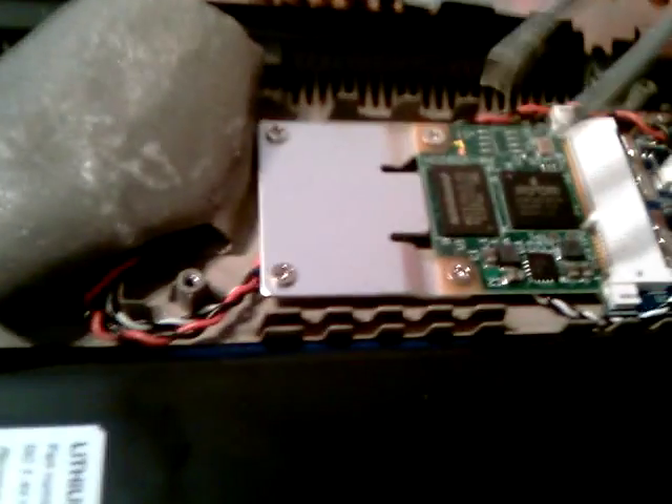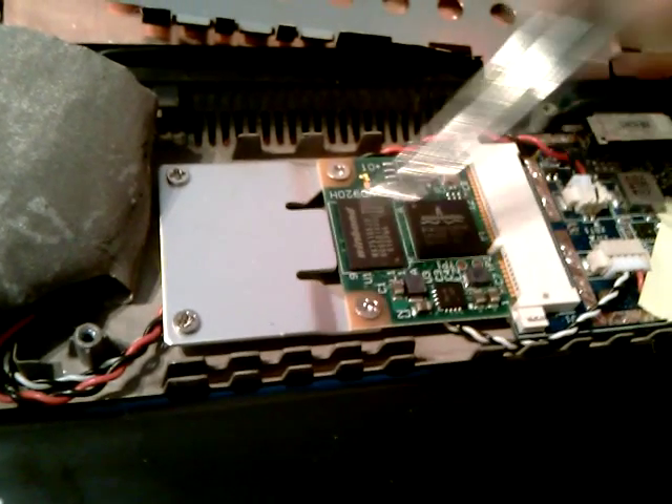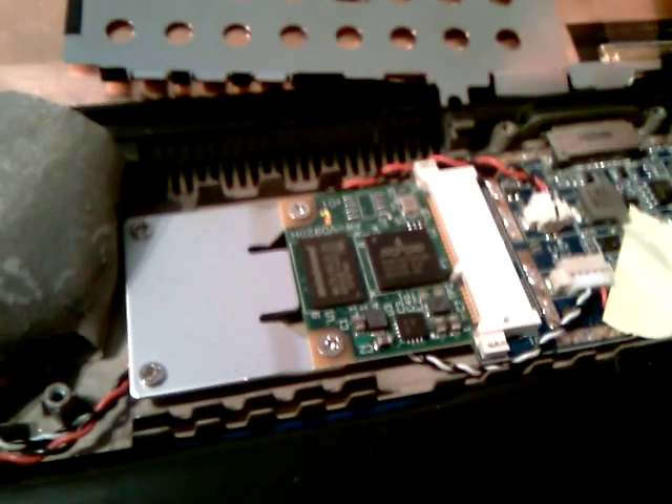So, it might be a problem. This is a Broadcom chip. This is obviously the connector, and this bracket here brings the screw holes, as you see on the other side.